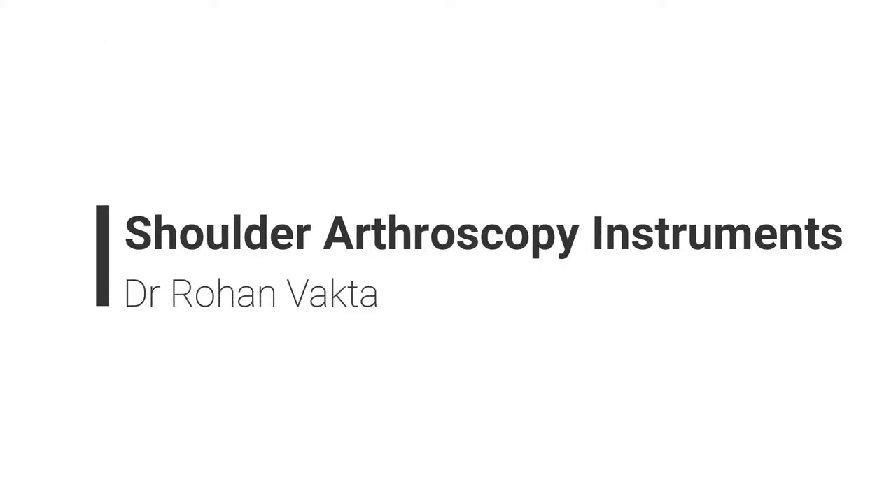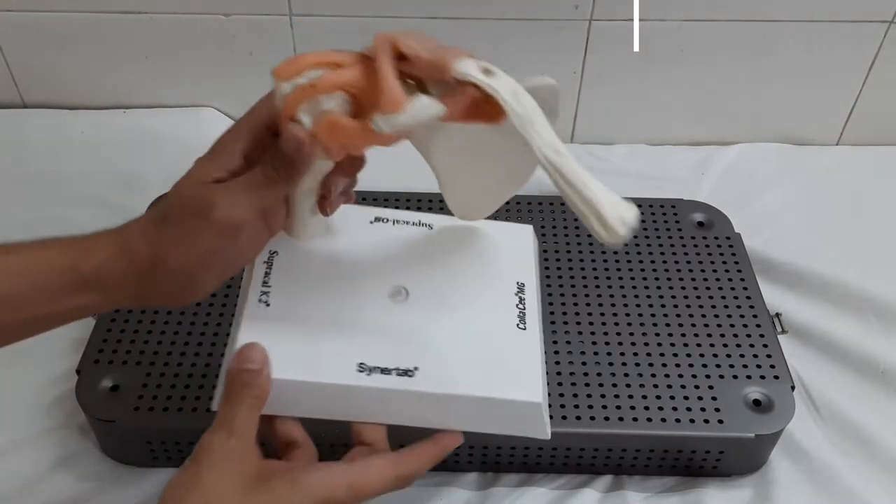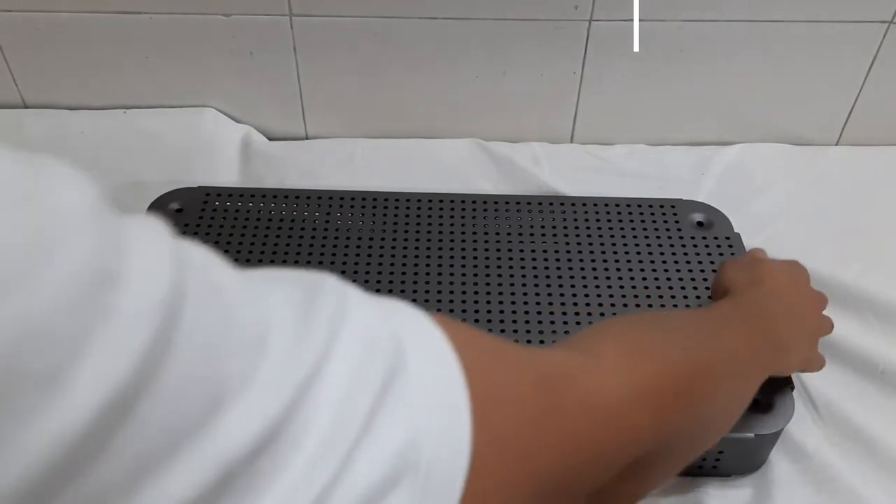Shoulder arthroscopy instruments. These instruments are very delicate and should be protected very well by putting them in a specialized case.